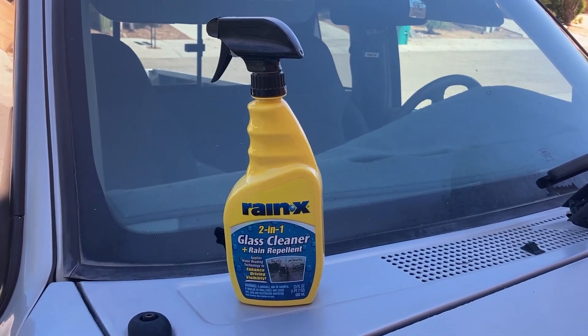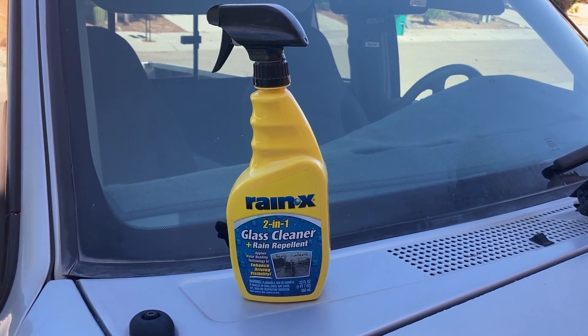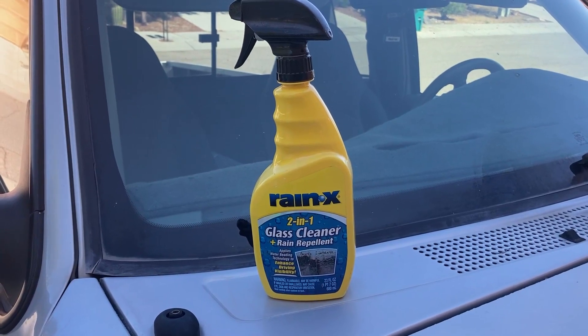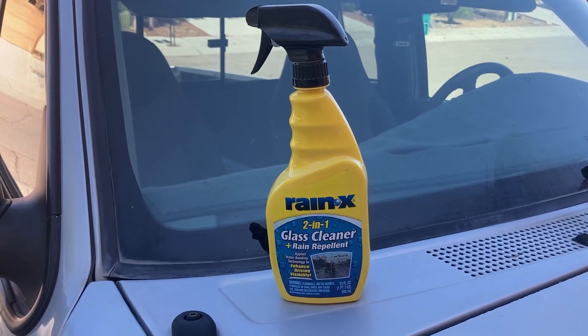This is a look at the Rain-X repellent. It's a glass cleaner and repellent, two-in-one. It comes in a 23 ounce bottle and it allows water to shed down the windshield, down the glass, for better visibility.